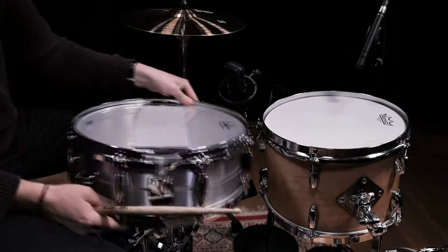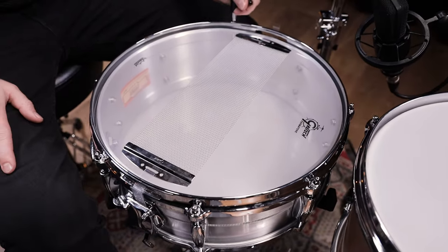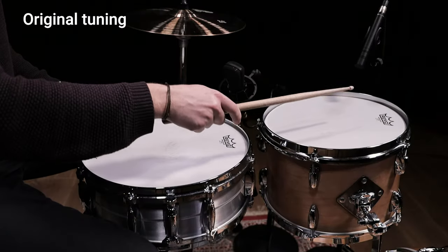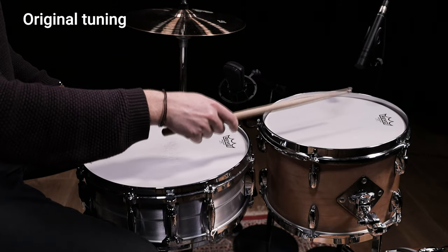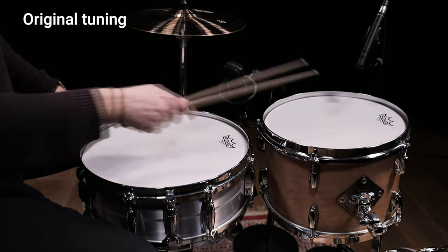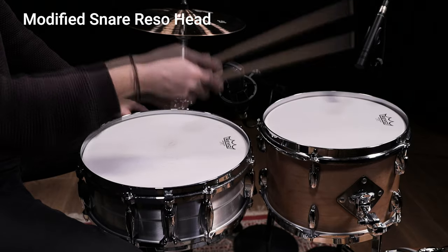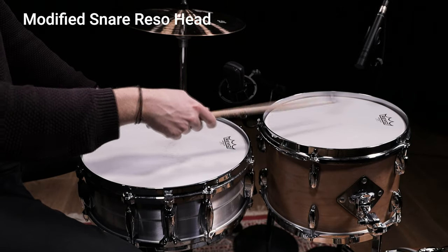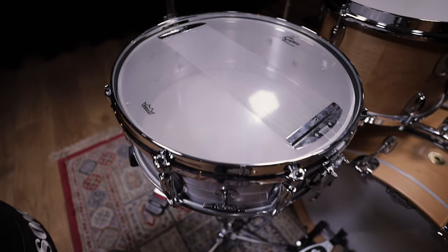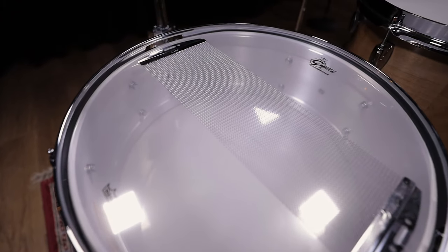A common trick is to lower the tuning on the four tension rods next to the snare wires. Even a quarter turn might do the trick. To show you the effect, we decided to go for a half turn. This really helps getting rid of snare buzz but also influences the sensitivity of your snare wires a lot. Make sure to keep that in mind when working on your resonant head.